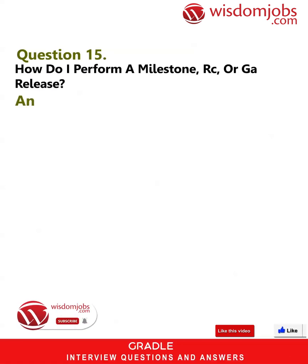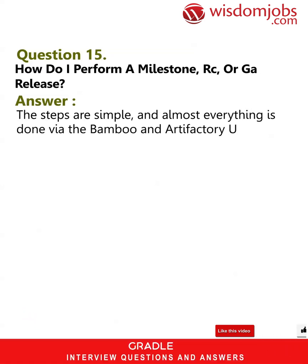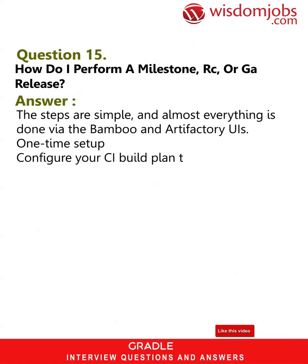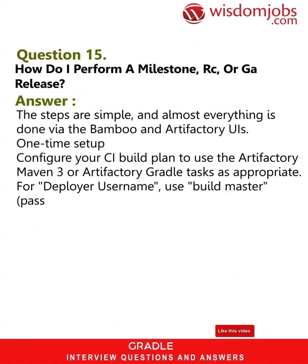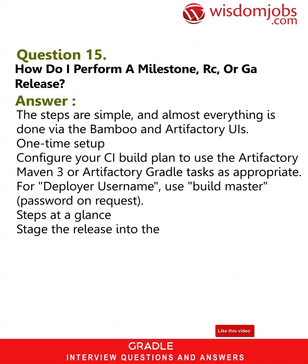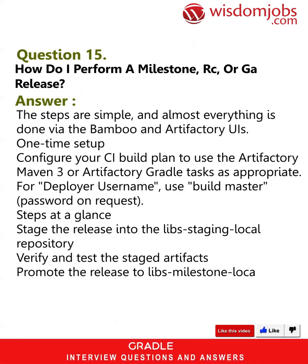Question 15: How do I perform a milestone, RC, or GA release? Answer: The steps are simple and almost everything is done via the Bamboo and Artifactory UIs. One-time setup: configure your CI build plan to use the Artifactory Maven 3 or Artifactory Gradle tasks as appropriate. For deployer username, use 'build master' — password on request. Steps at a glance: stage the release into the libs-staging-local repository, verify and test the staged artifacts, then promote the release to libs-milestone-local or libs-release-local as appropriate.